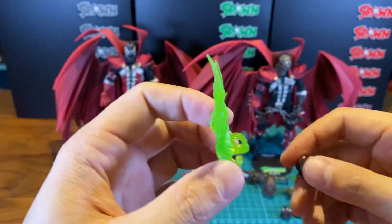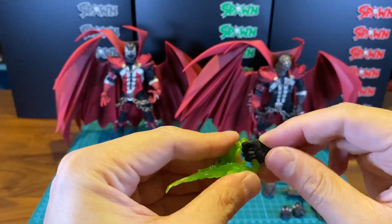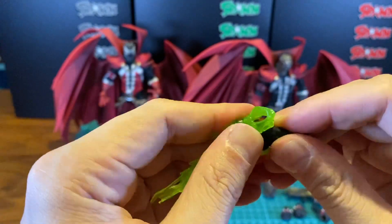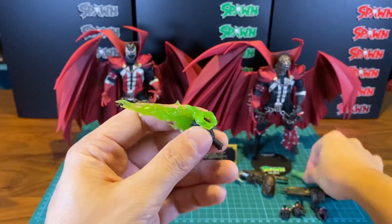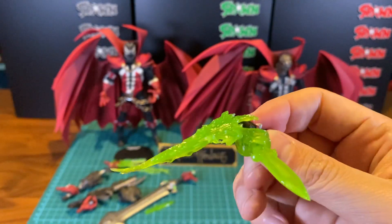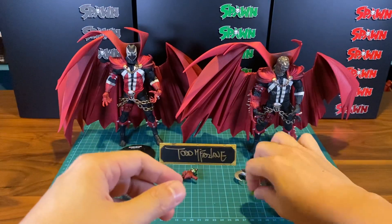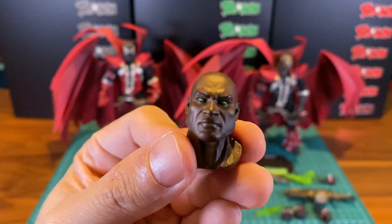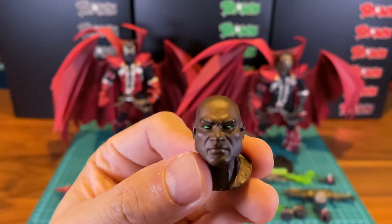For the necroplasm effect, it's slightly different. I'm not sure whether I'm doing this right — if any of you folks who've got the figure already want to correct me, go ahead. You can still kind of hold other stuff here if you want, but that's gonna look weird. The Modern Spawn also comes with the Al Simmons head in human form — I thought this looks really good. He has really glowing green eyes. Looks absolutely nasty.